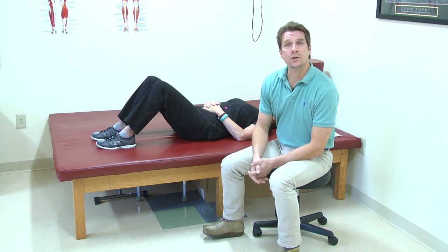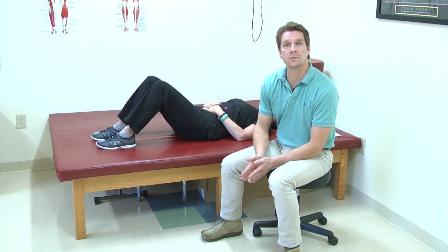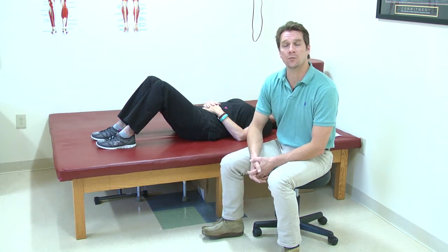Those are some of our exercises that we use for a hip replacement. It's not completely inclusive, and always be sure to follow your doctor's precautions, but this should be enough to help you with some of the ones that you have if you've forgotten how to perform them correctly.